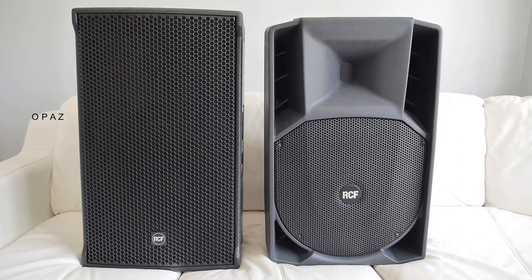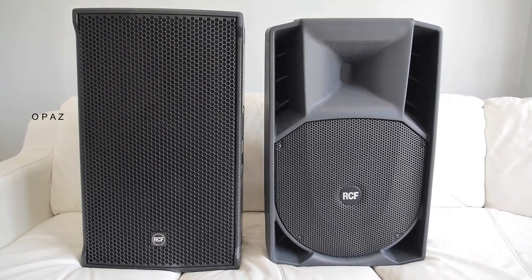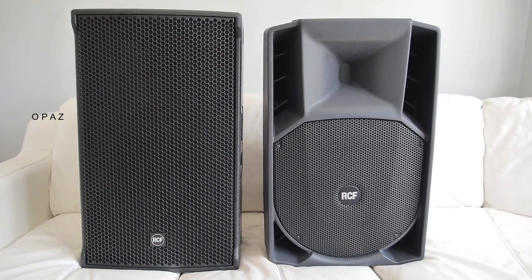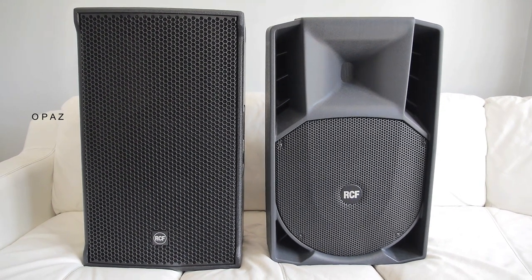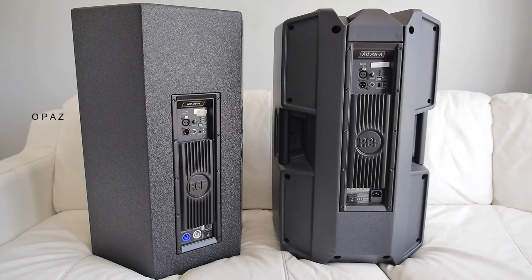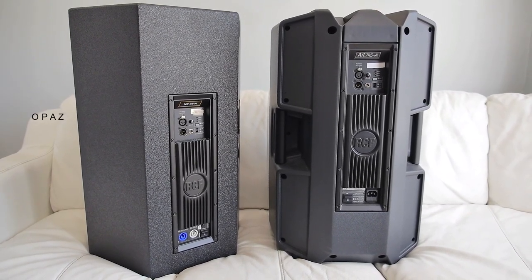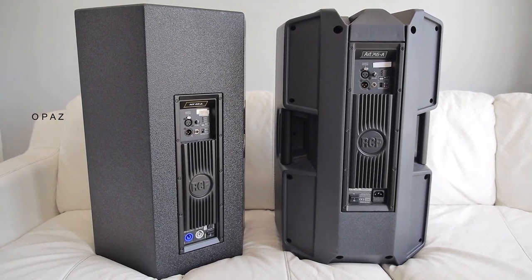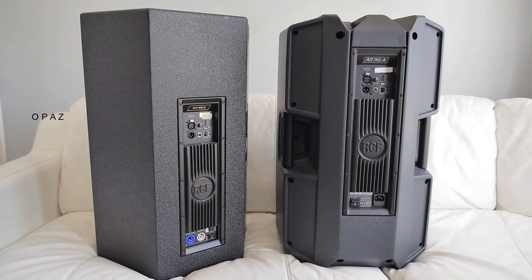Rounding that up, the NX45A is a very good looking, very well made, high quality, high standard construction — a lovely looking speaker, no doubt. It shares a lot of similar components, drivers, amplifiers, and connections with the 745A, but looks totally different.